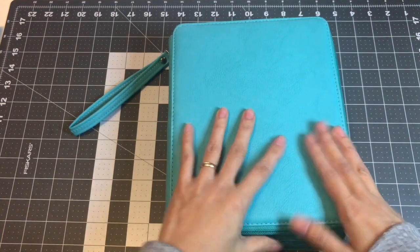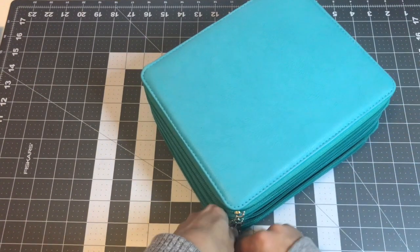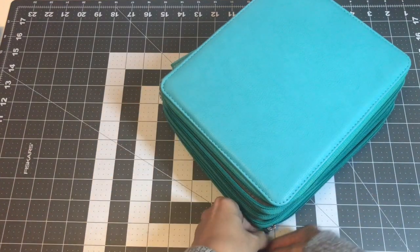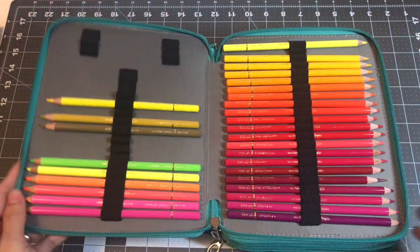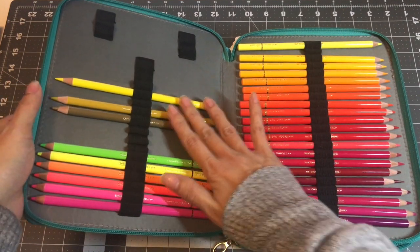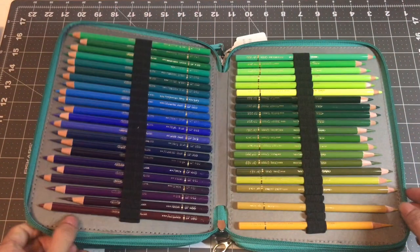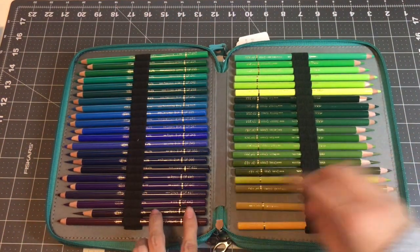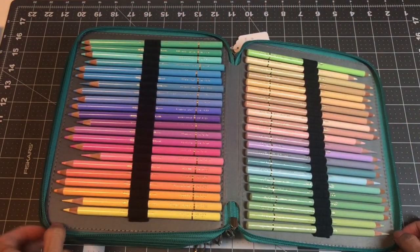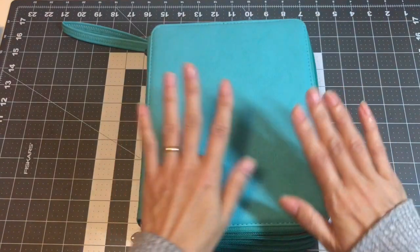In this pencil case I have my Holbein Artist Colored Pencils, the 150 set. I got this as a Mother's Day gift from the kiddos and my husband. Here are the neons — I love feeling my pencils. These are set aside for another WIP; I believe it's in the Fairy Tales coloring book. It's getting smaller, but that's okay. And then I have the pastels in the back — beautiful colors. So this is my Holbein Artist Colored Pencils.